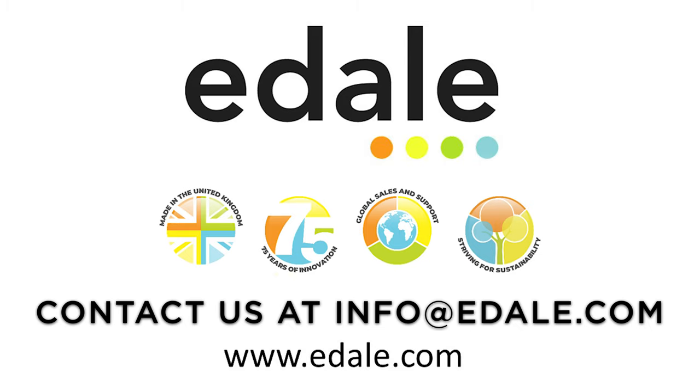To learn more, visit our website at www.edale.com or email us at info@edale.com.